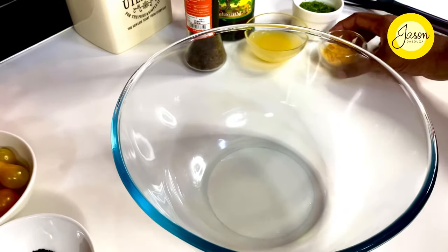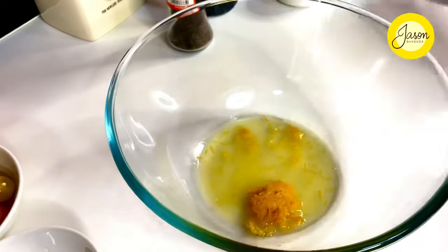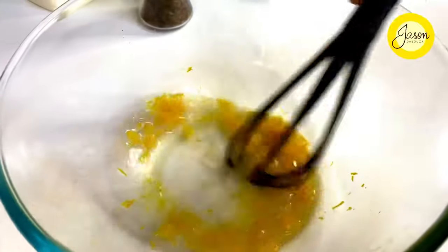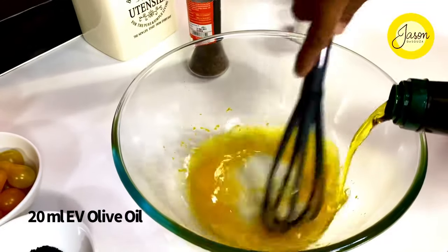It's all in the marination, so the rind of one orange goes in along with the juice of one orange. Just give it a breakdown so that the rind infuses with the orange juice, and add nearly about 20 mils of olive oil.